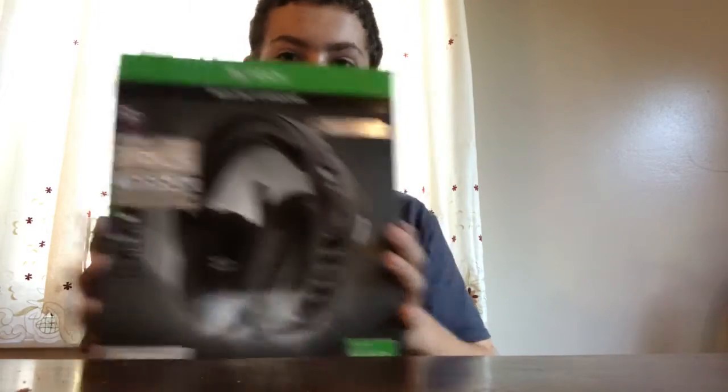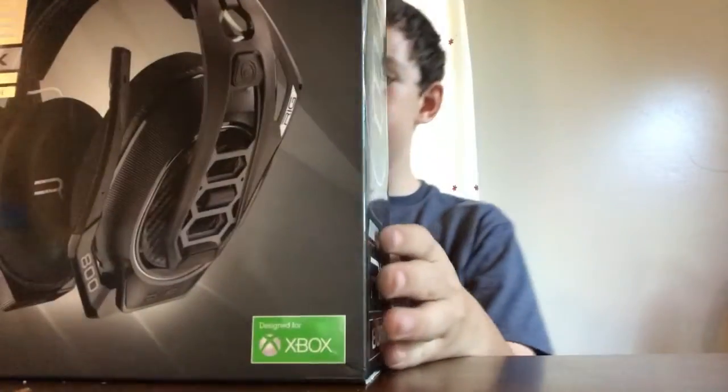So here she is — she's a beauty. It's called the RIG 800LX, at least I think. It's for Xbox and Windows. So yeah, let's cut this open.